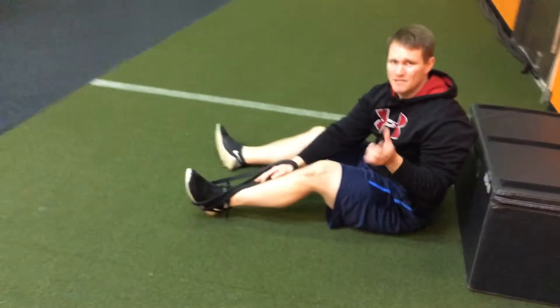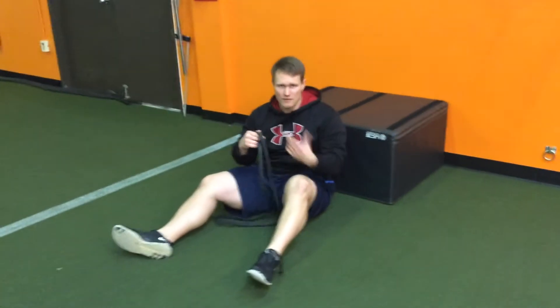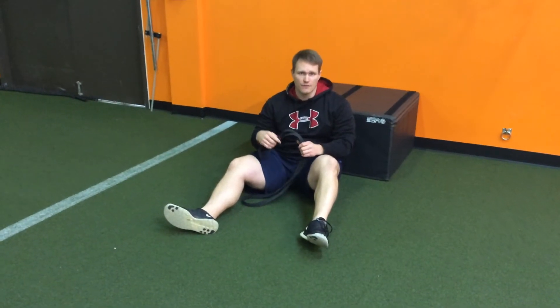Again, we're doing three rounds of these exercises back to back. Take about a 30 to 60 second break after each round, and that's all we're going to do — pair these together for a hypertrophy phase.